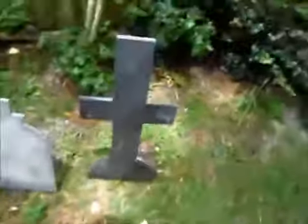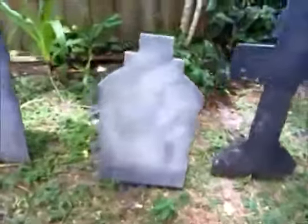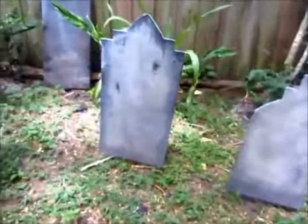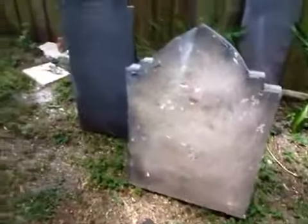Hey everybody, welcome to my channel — Halloween fun stuff, something like that. Today I thought it would be a cool day to make some Halloween gravestones using some plywood and maybe some foam. I brought out some gravestones to look at, so I got some various designs — some crosses, some little short ones — and various tops with different designs.